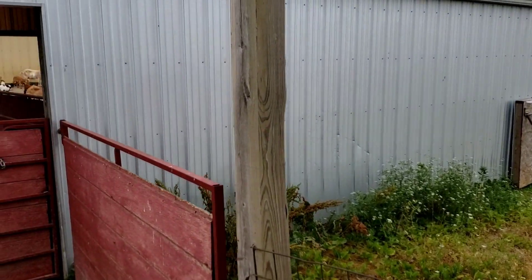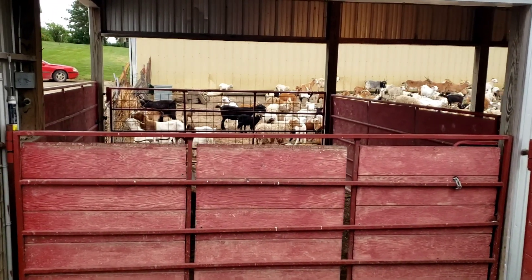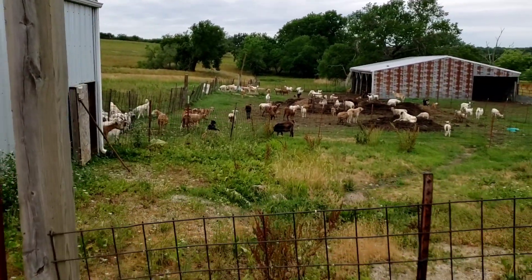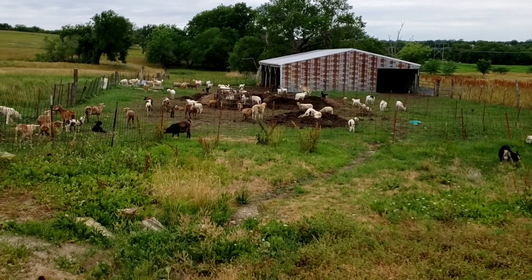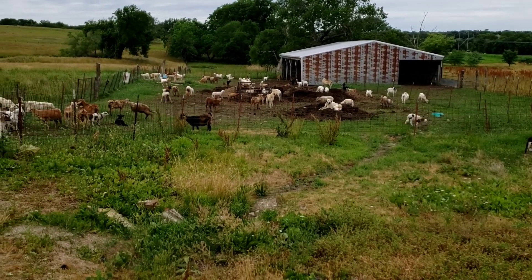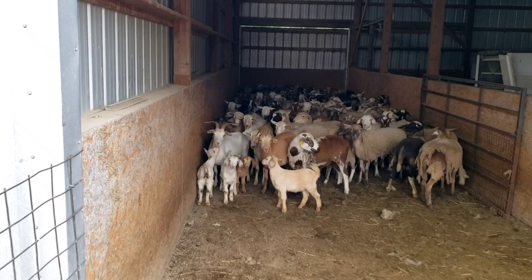We got a bunch of the sheep and goats up — I got them up last night. They started kidding and lambing first of May, and you know the parasites are going to be worse on them soon after they kid. So we're taking this opportunity and all we're doing is running through there checking their eyelids, looking at their body condition, and worming the ones that feel like they need it.